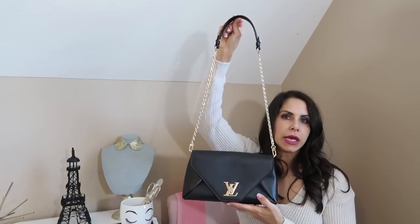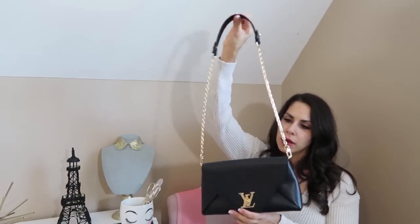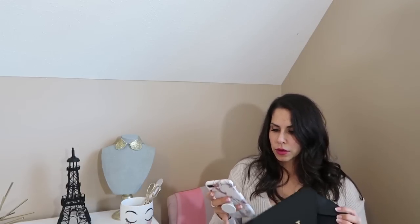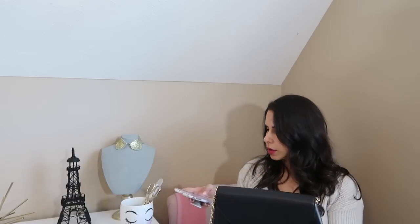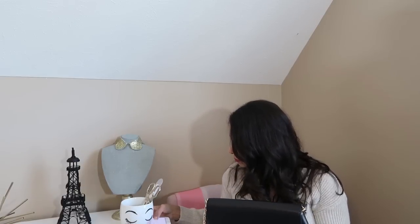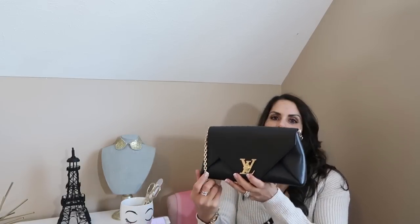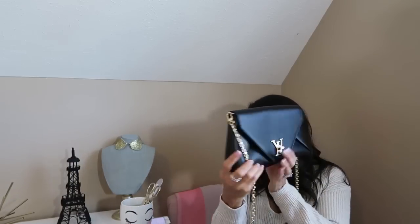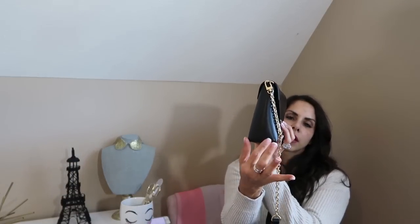For me it certainly wouldn't be an everyday bag. This is a special occasion bag. So we've got the measurements at 10.4 inches in length, 5.9 in height, and then 2.6 for the depth.